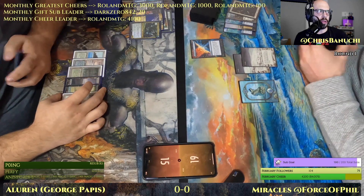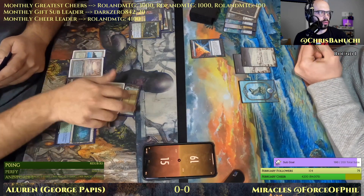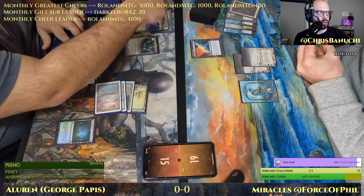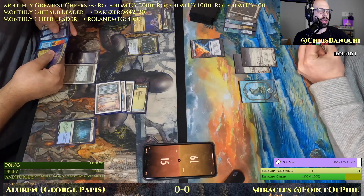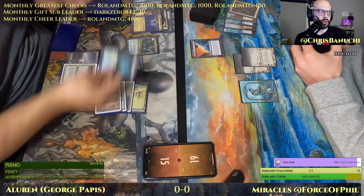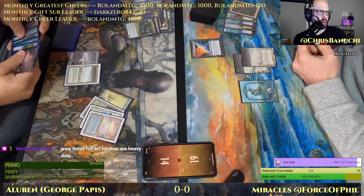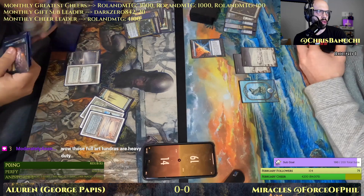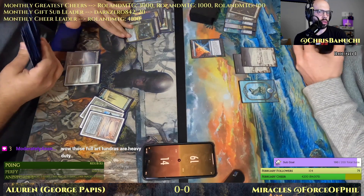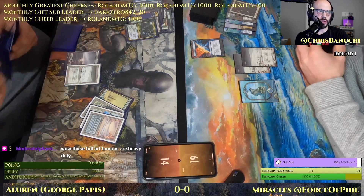I missed what happened to the Sylvan Library, but I assume it was hit by a Prismatic Ending — it's in Phil's yard. Let's see — oh, okay, escaping Uro. I wasn't sure if George drew an Allure in there. We know Phil has Force of Negation and Force of Will in hand, and I believe Swords to Plowshares and Entreat the Angels as the other cards.